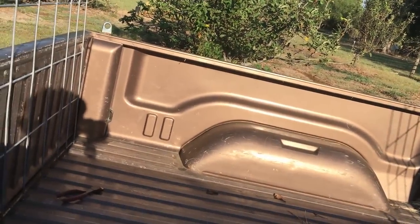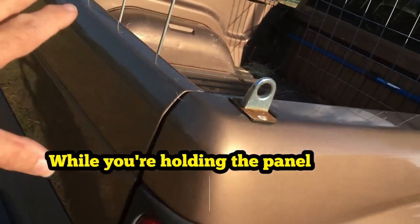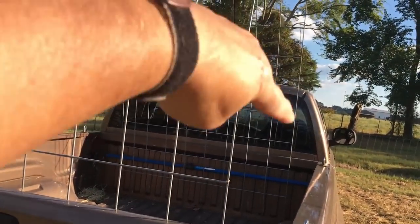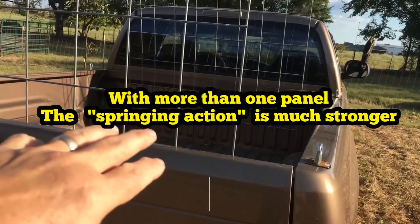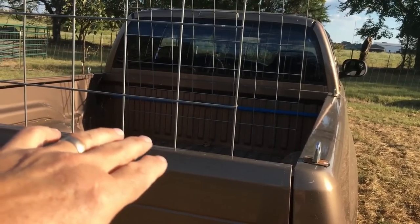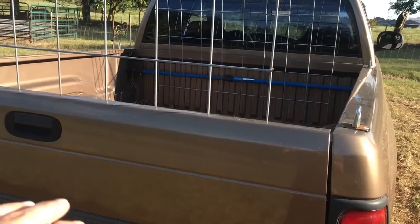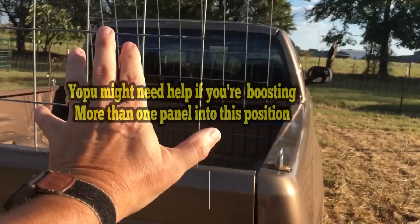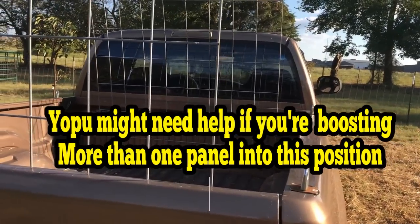If you do more than one, I would suggest having someone there to shut the tailgate for you. There's obviously a springing action — once you get it bent in that position, it's going to want to spring back. So if you've got two or three of them, it can still be done, not a problem, but when the tailgate is lowered I would definitely have somebody. Pick it up, put it in, slide it in, tailgate, and have somebody else close your tailgate up — that would make it a whole lot easier.